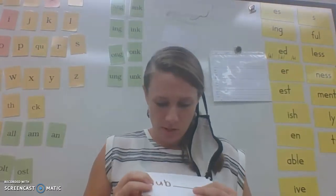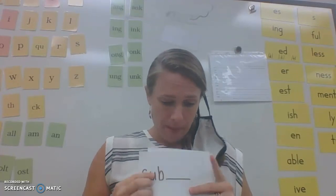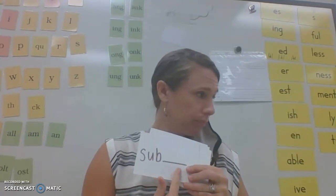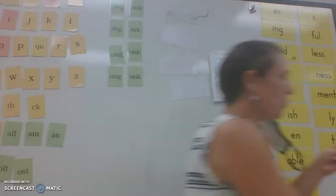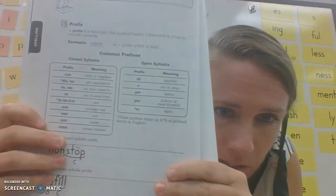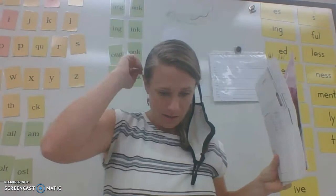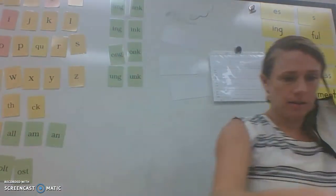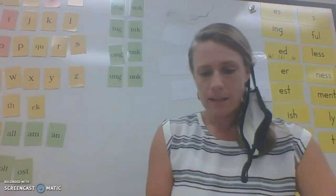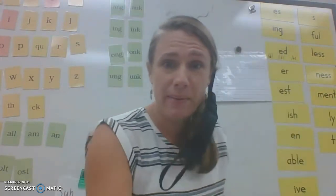All those syllables we just talked about are closed syllables — they're closed in with a consonant. Notice that on all my cards there's a line after to remind you this is a prefix because a base word is coming after. In your student notebook, if you have one, there's a resource page reminding you of all the closed syllable prefixes and their meanings, and all the open syllable prefixes and their meanings. Here are all the open prefixes — let's read these together, try to beat me.